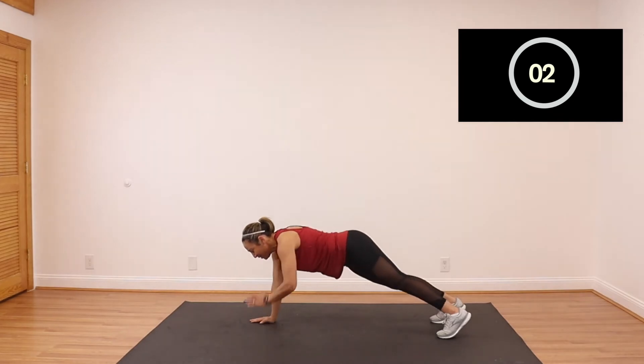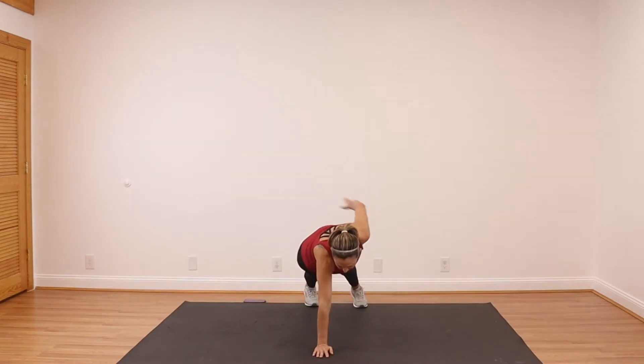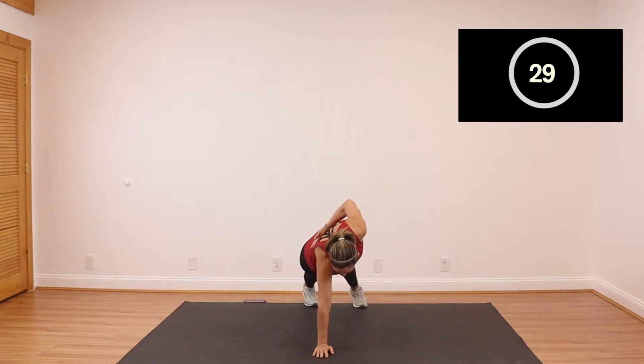Three, two, one. Give me a high five and let's finish this. My left hand is going to hold that plank, my right hand is going to go back. Let's go — one hand, find your balance. Hold up and follow me.